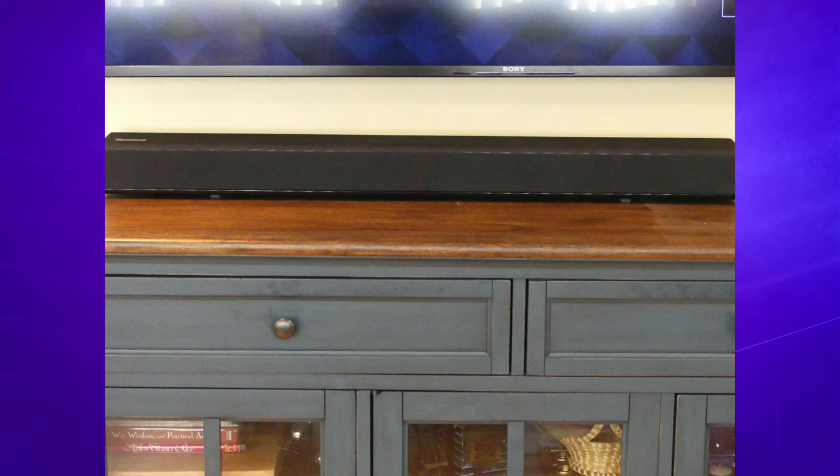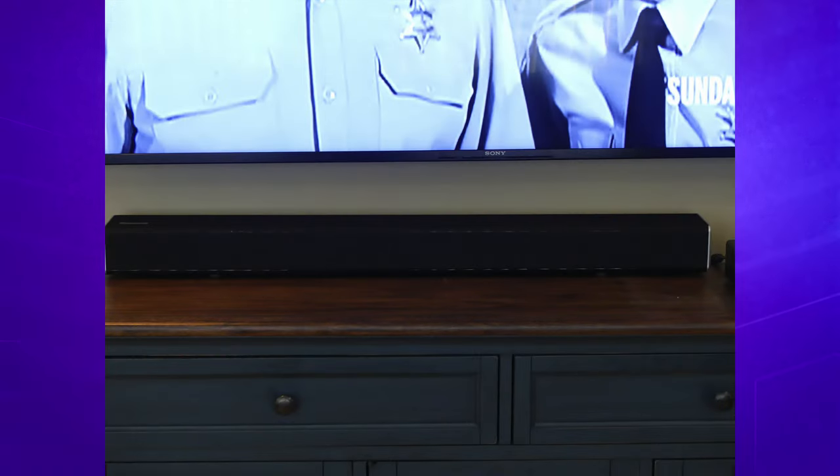Looking to improve your TV sound? If you answered yes, check out my review of the WooHome TV soundbar with built-in subwoofers, coming up next on Mumbles.